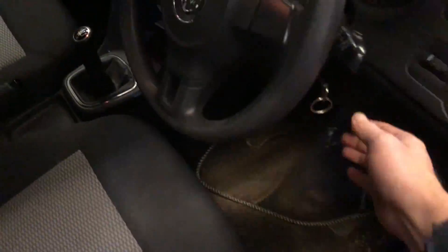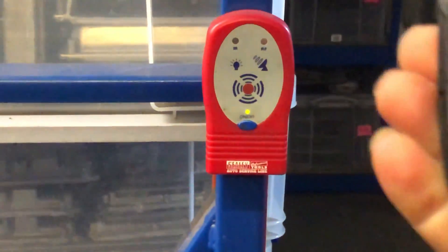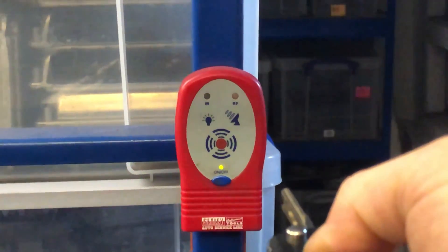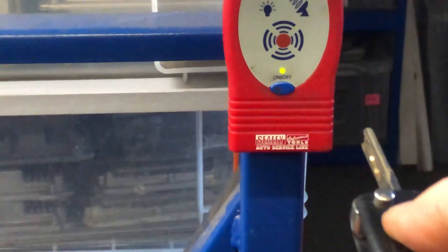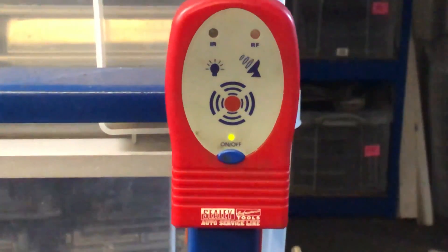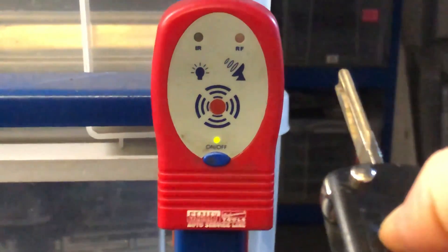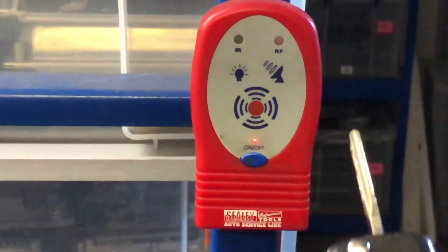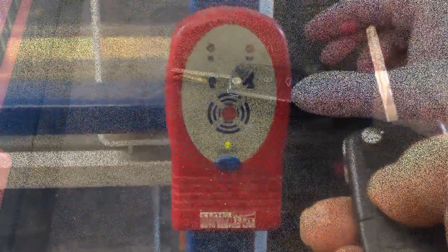Using the ignition button works but it's not perfect. This little gadget here is pretty cool — it's a remote control tester. If we press the remote we should see a light come on the tester, which shows us whether the remote control itself is the faulty part.